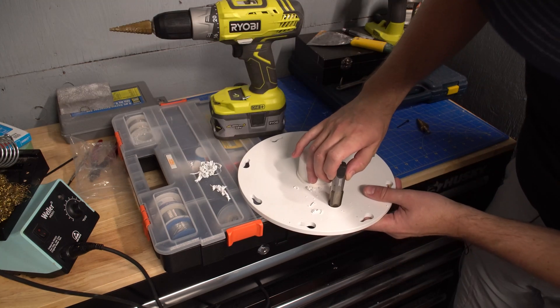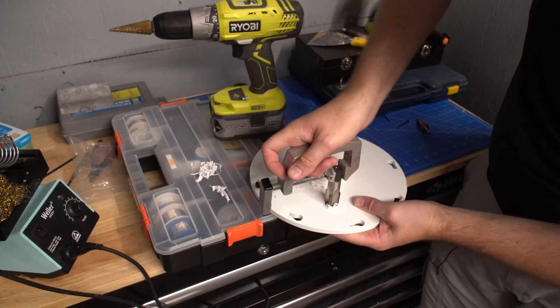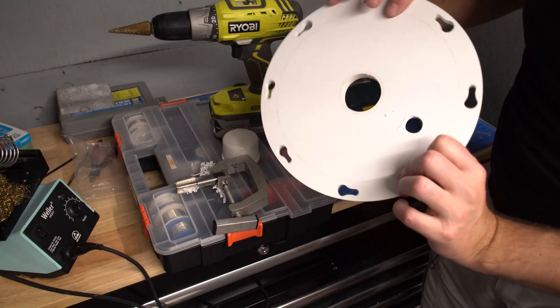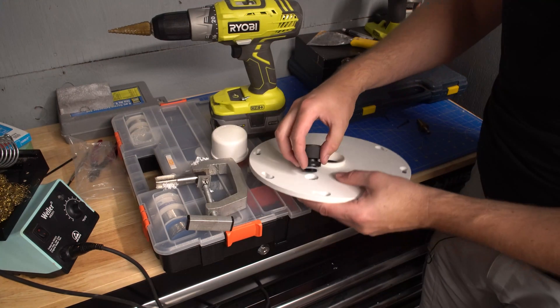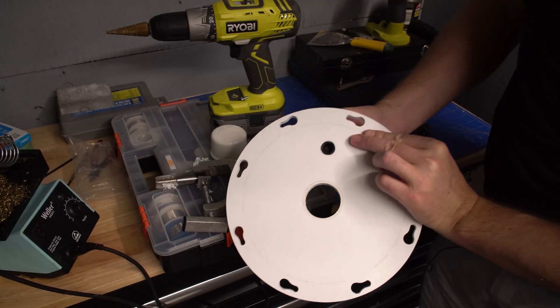As you get close, I like to stop and just work on threading it in after that. I almost drilled this one too far — it looks like I stopped at about the perfect time. The hard part is done: just over a half-inch hole in the lid. Install the O-ring and we can thread in our fitting. Just like that, our port is installed.